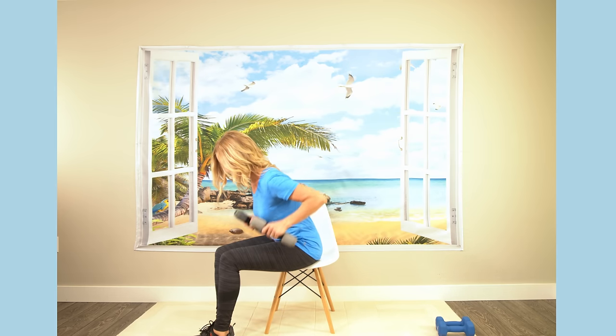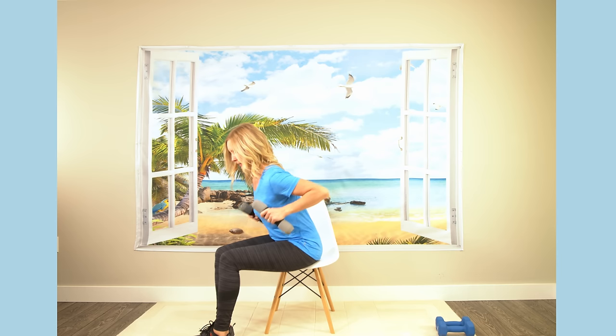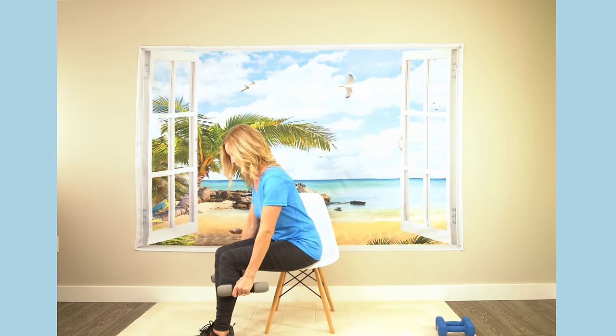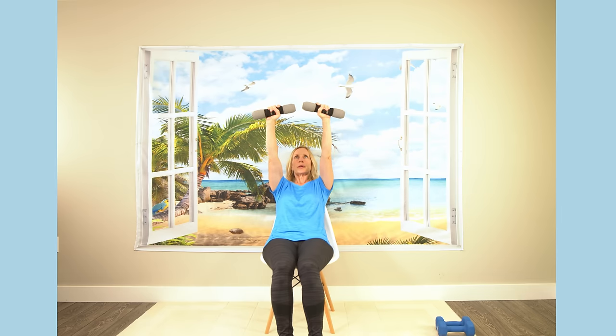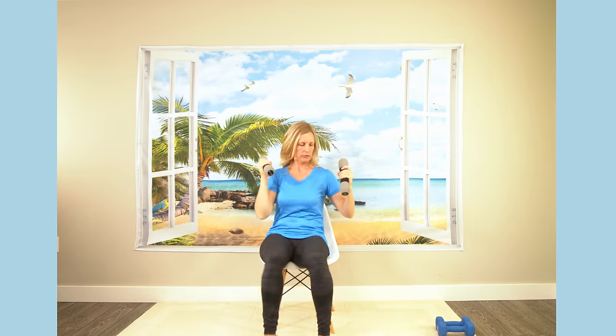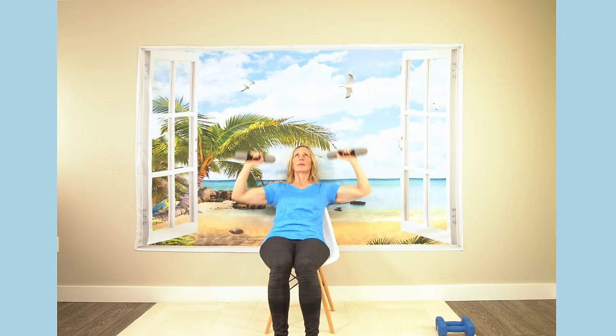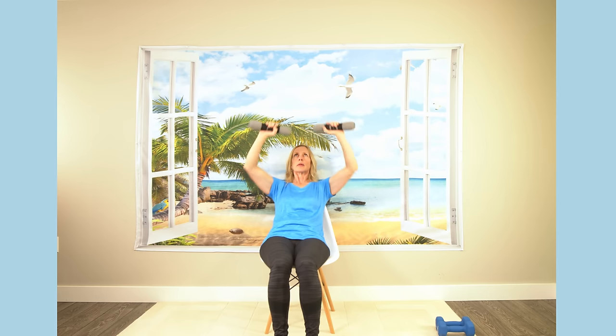Here we're squeezing our upper back - so squeeze that upper back, trying to strengthen the back. Sitting on the edge of your chair, you're just going to lean back into your chair, bringing the arms forward and pressing forward and up. So you're going up at an angle - leaning back, going up. Make sure your back is straight, you're not slouching. Press forward and back down - so press and down.